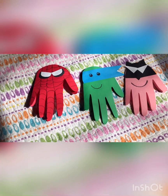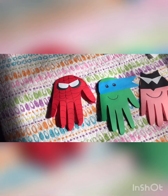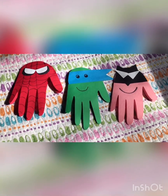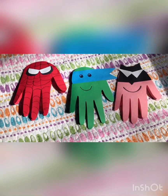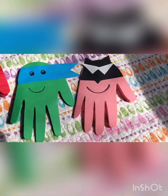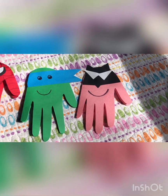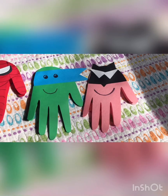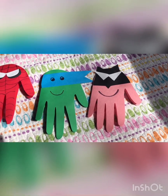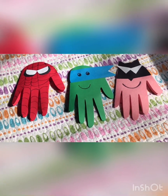Hope you like it! Can you guess who this guy over here is? Yeah, Spider-Man. What about the green one? Ninja Turtle. Yes, and the pink one? Well, I didn't have white paper so I used pink, but it was supposed to be Batman — now it can be Batgirl. It's pink! Okay, are you ready? I'll show you how to make them.